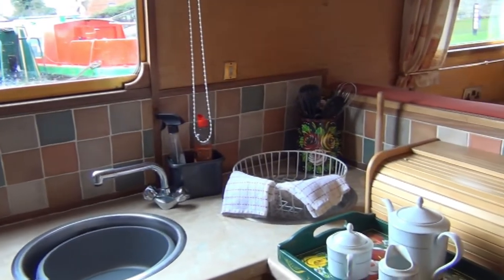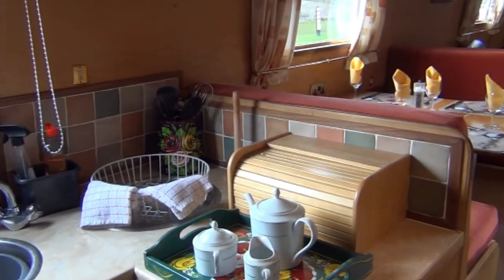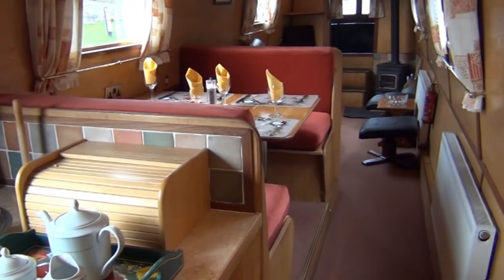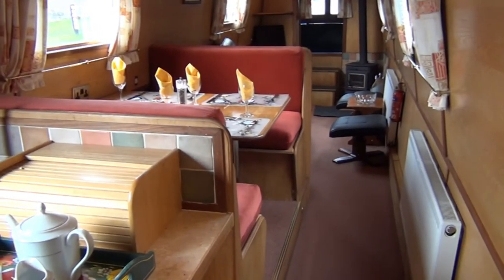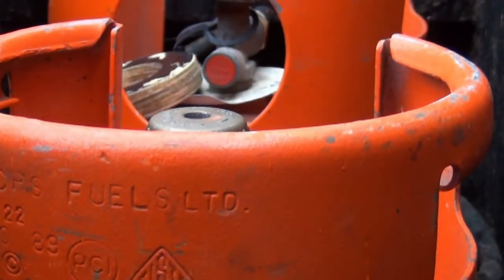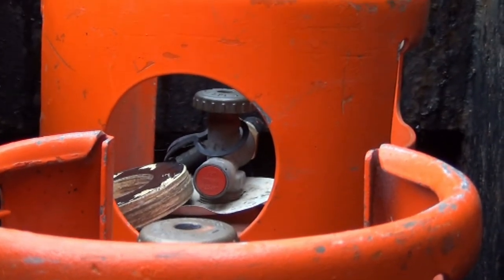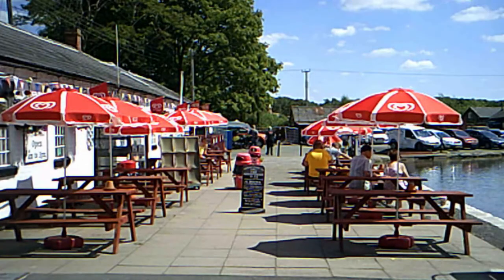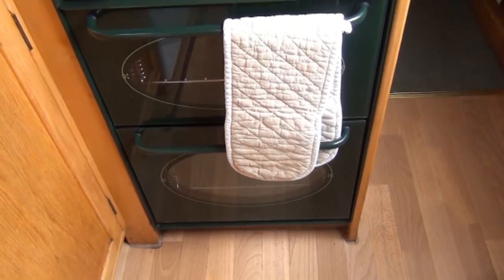Heating and cooking on the boat is powered by gas, and there are cut-off points throughout the boat. If you ever smell gas in the boat, turn off the gas completely at the gas bottles — usually in the bow locker or boxed in at the stern — get everybody off the boat and call our emergency line. The number is in the boat's handbook.